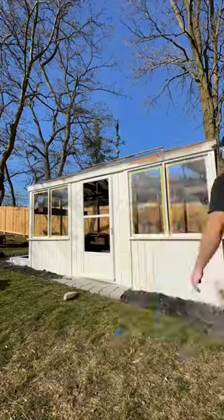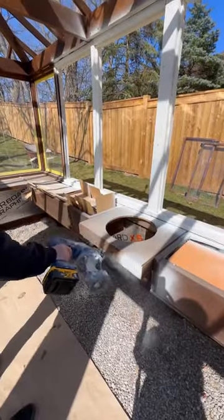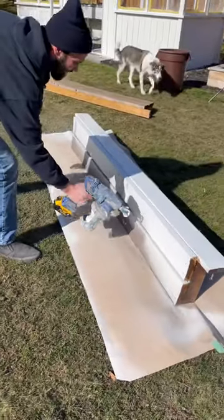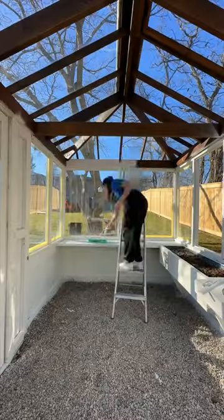The outside of the greenhouse already looks so much better, but now I want the inside to match so we're gonna paint that too. I am aware that white is not a practical color for a space that is gonna get dirty, but I do not care. I want a white greenhouse — this is my greenhouse, it's Barbie's greenhouse, it's not Ken's greenhouse.